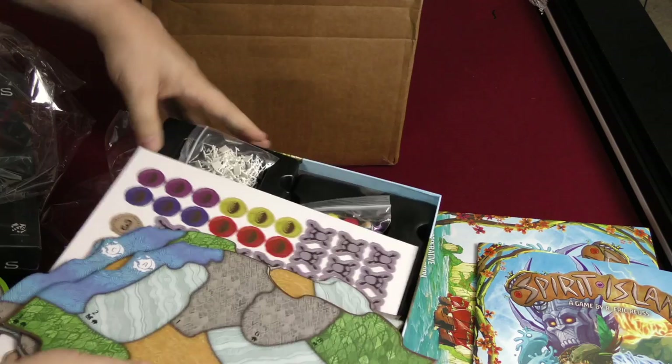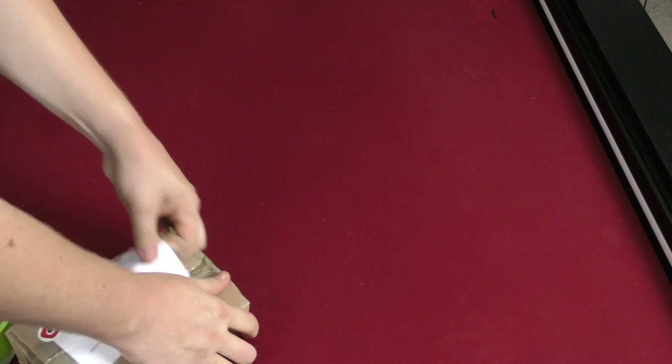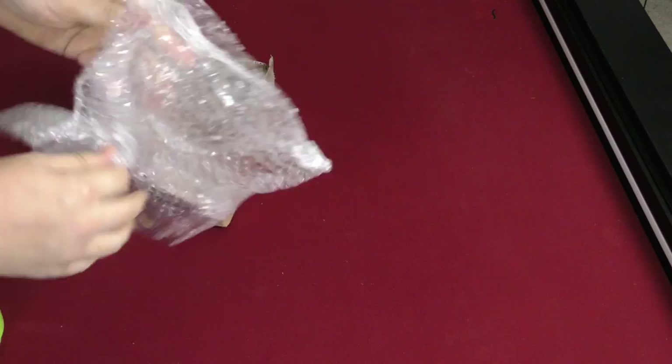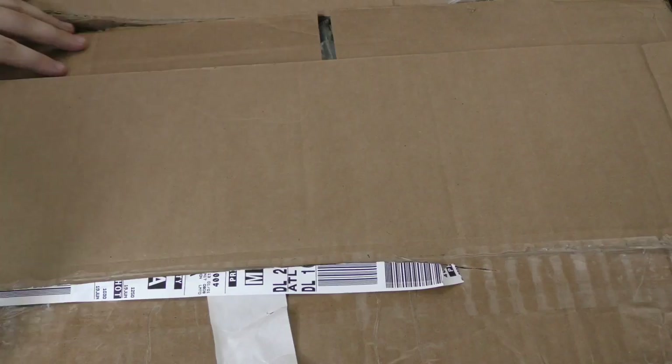What a great box to start out with. Here's a small box from Portal. Let's take a look at what's inside. 51st State: Scavengers — oh, that's gonna make Z happy, he loves this game.